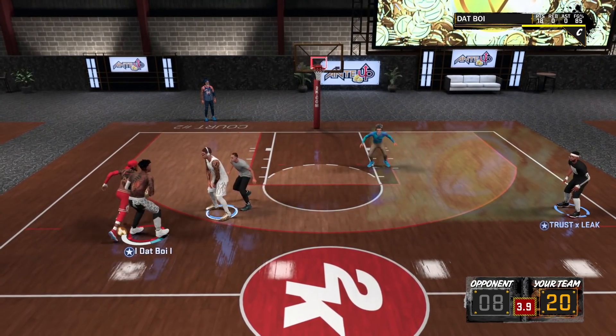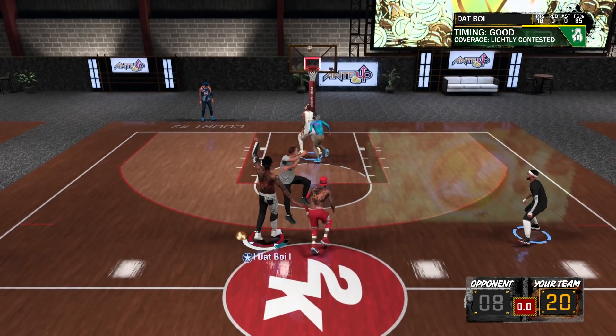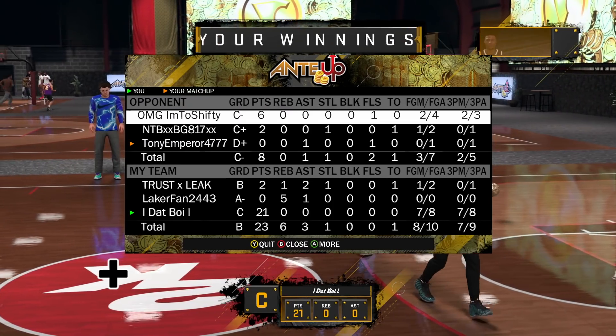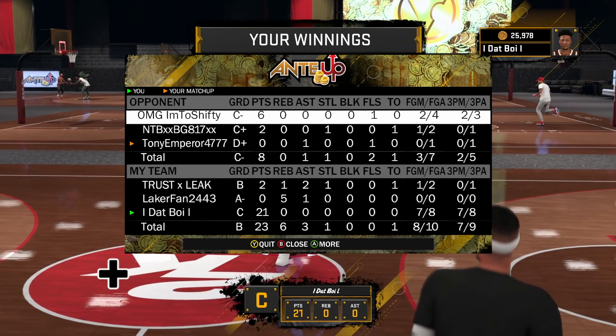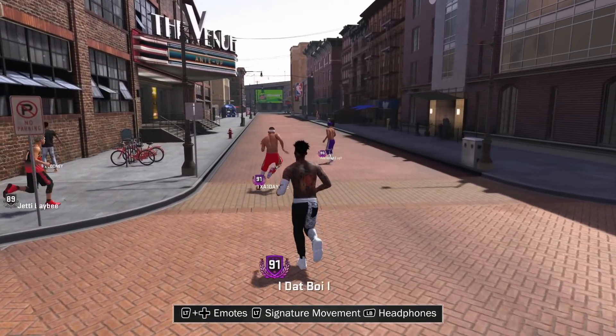Shout out to my boy Makery for sending me the clips of him using it, so that you guys could see what it looks like on a guard. I want you to see the shot meter because it just gives you a better feel. You see here — seven for eight in the stage with this jump shot. The one shot I missed was slightly late, so every time I released it good it went in.